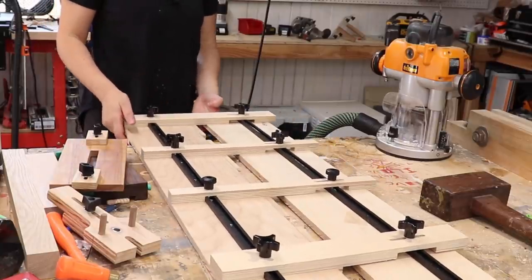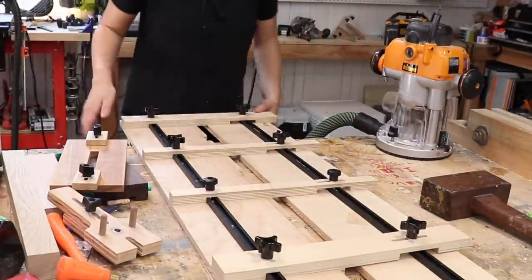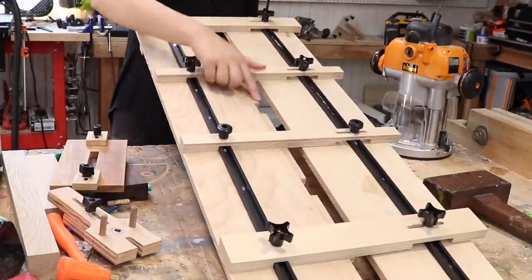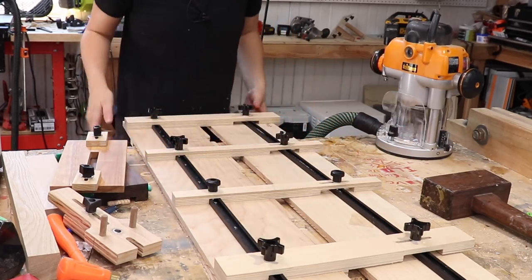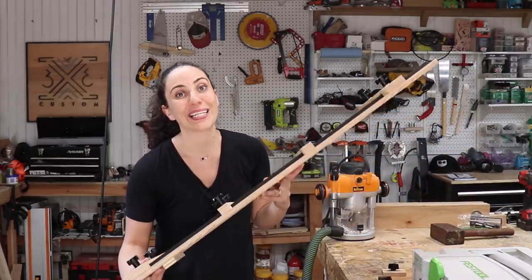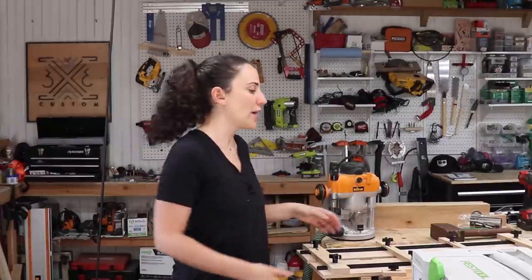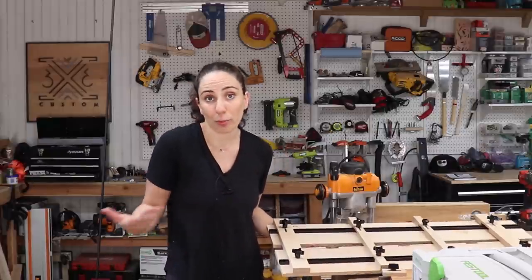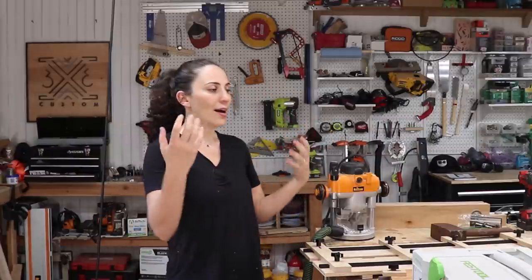How many mortises you can make depends on which router you use — a larger base plate means less room to set up the internal fences. You don't strictly need jigs like these; you can set up temporary fences to make mortises. But I find it much easier for workflow to already have a jig capable of doing the task, where all you have to do is make the necessary adjustments for each project's size rather than stopping mid-build to come up with a solution from scratch. That's why I love jigs.